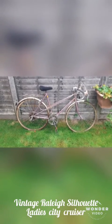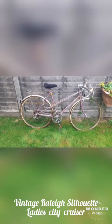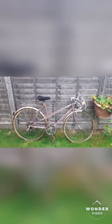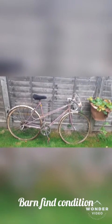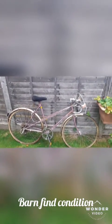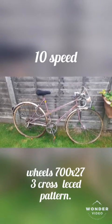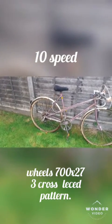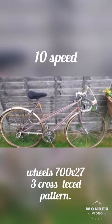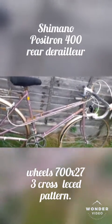Hello friends, and in today's episode we're going to be showcasing this vintage Riley silhouette in condition as found — no maintenance or restoration was done, it's just as found. This is a 10-speed ladies city cruiser with a very strange Shimano rear mech. It's the Positron 400, which is very interesting to show you. Let's start — the steel frame with a sloped top tube is like a bridge construction.